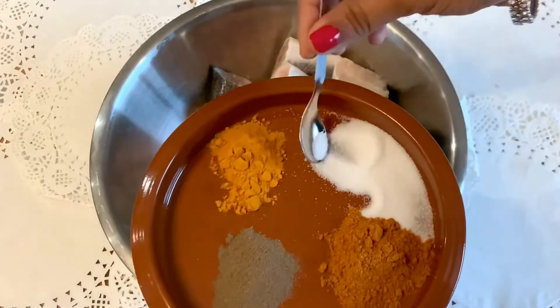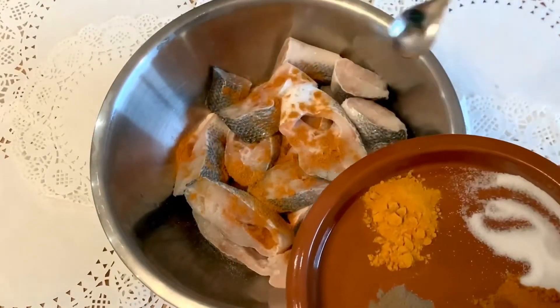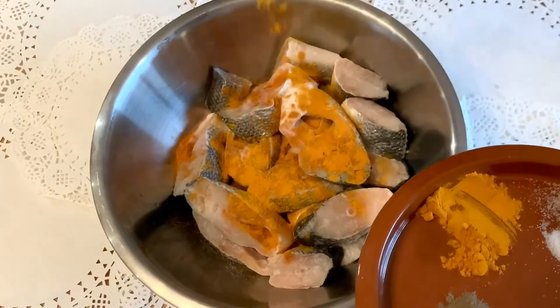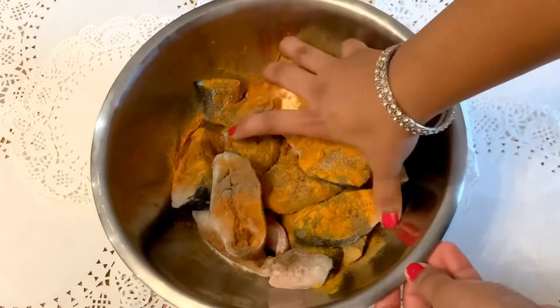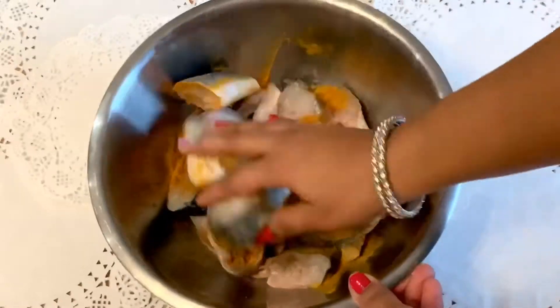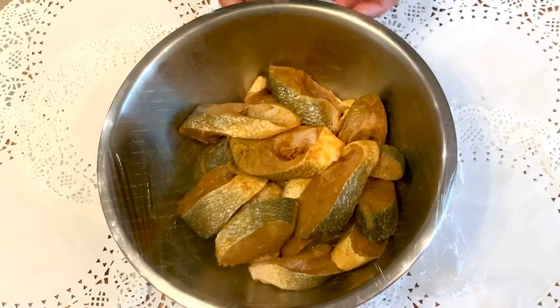Step 1: Marination. To the fish add 1 tablespoon of salt, 1 tablespoon of turmeric powder, 1 tablespoon of chili powder and 1 tablespoon of pepper powder. Mix gently and cover it and keep it aside for 30 minutes.